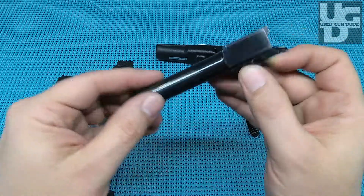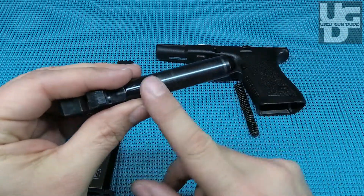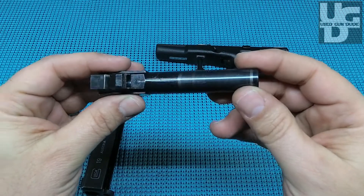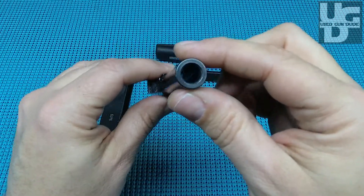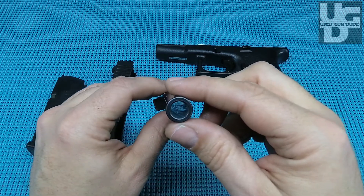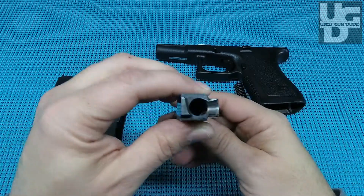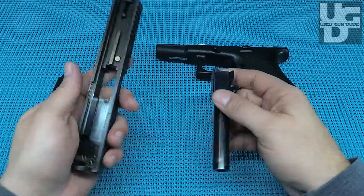The barrel — that's where Glocks shine; they just make a really good barrel. You're gonna see a little bit of rub from cycling, but that does not bother me. That just tells you the gun has been around the block and seen some use. Let's get right down in that barrel — those grooves are still strong. That thing is shiny even after pumping a few rounds through it.